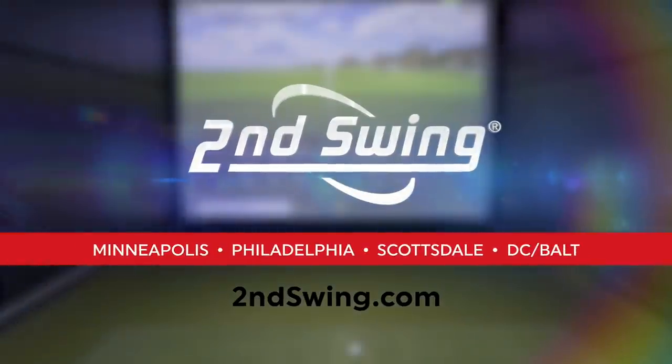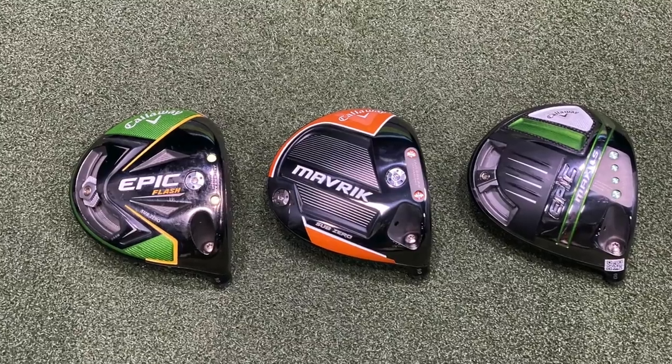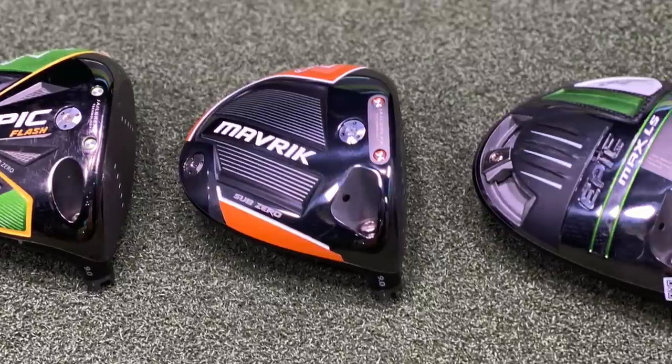Drew Mahold and Thomas Campbell here at the Second Swing Minnetonka Tour van. We've got a fun test today — three Callaway drivers, all the low-spinning versions from the past three generations: Epic Flash, Maverick, and Epic Max.